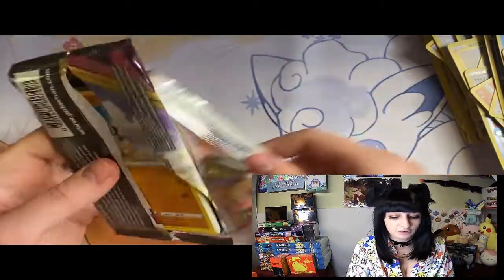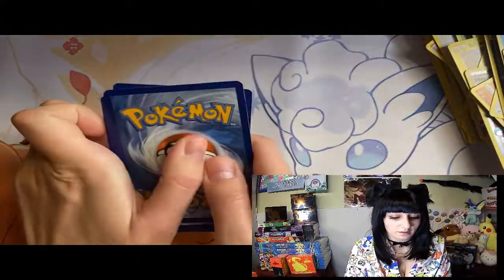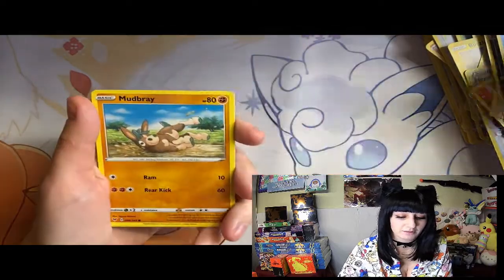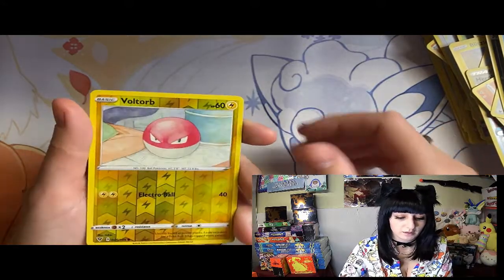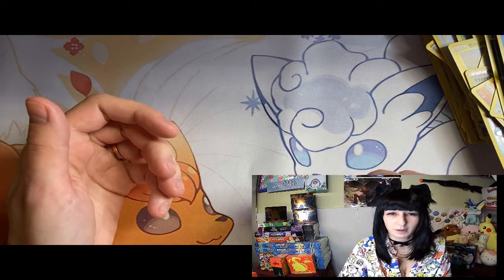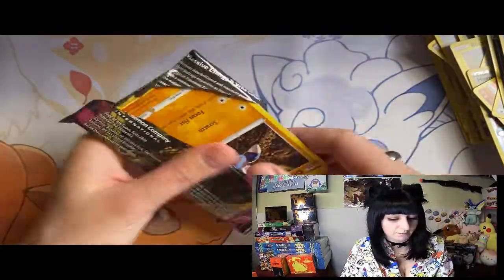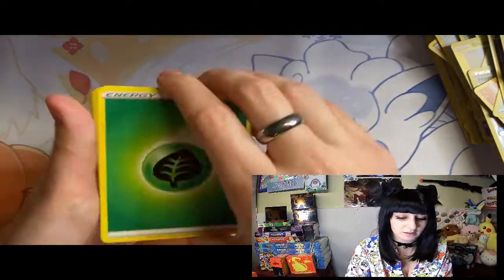This is our last pack from the Elite Trainer Box before we start the individual packs. We have Hypno, Torkoal, Rotom - is that new? I don't remember that - Mudbraee, Joltik, Weedle, Sandile, Voltorb, and Samurot. And our energy - did we get 200? Probably just messed up on the count. All right, let's start with the 20 booster packs I bought individually. So far I'm happy with what I got from the Elite Trainer Box.